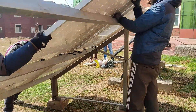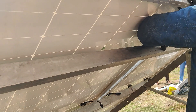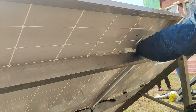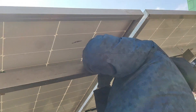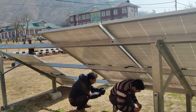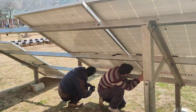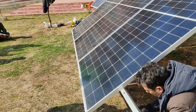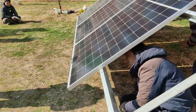The optimum direction to face solar panels in the northern hemisphere is south, because it receives the most amount of sunlight. Both east and west directions are acceptable, but south is ideal. We should also tighten these solar panels with nut bolts so that external disturbances like wind don't dislodge the panels. This is a very important factor.